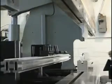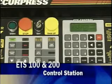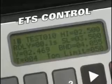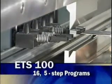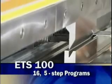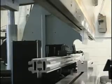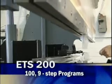The ETS 100 and 200 are programmed directly from the control station and information is displayed on a four-line LCD screen. The 100 controls the X horizontal back gauge axes with up to 16 five-step programs. For a small increase in price, you may wish to purchase the 200, which offers both X back gauge and Y RAM axes with a total of 100 programs.